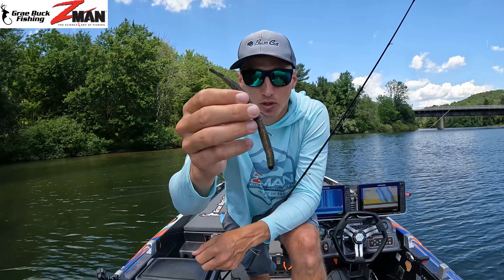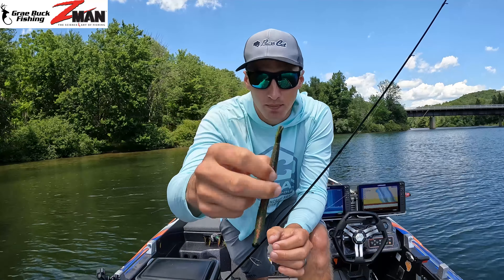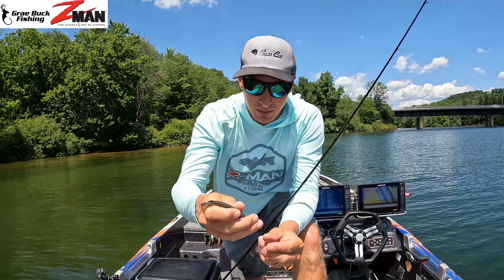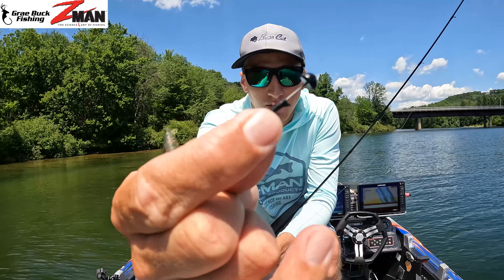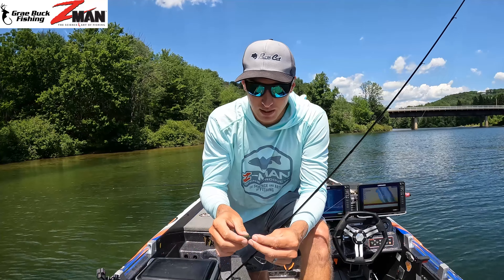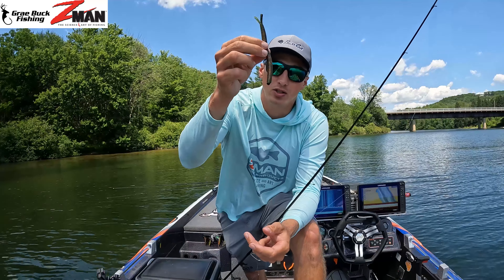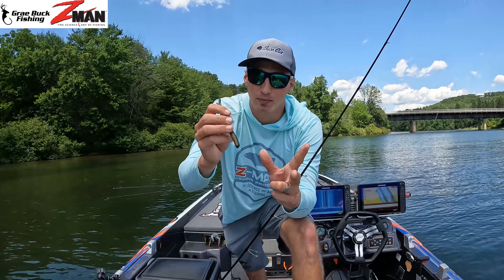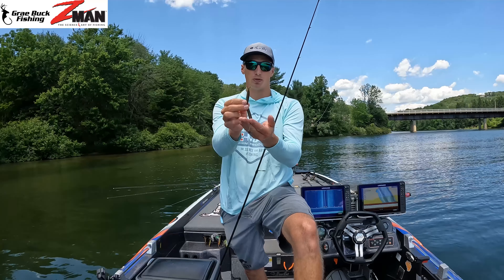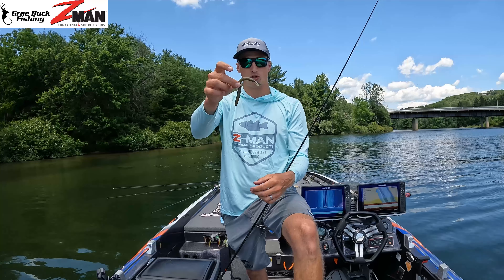So let me show you quick what this Neko rig is. Basically it's a soft plastic stick worm. What I like about the Z-Man Bang Stick is it's got these little tentacles on it. You put a little Neko Shrooms nail weight in the end, it falls to the bottom, sits there, and when you shake it those little appendages stand right up in the fish's face and get their attention. All you're doing is hooking it right in the middle.